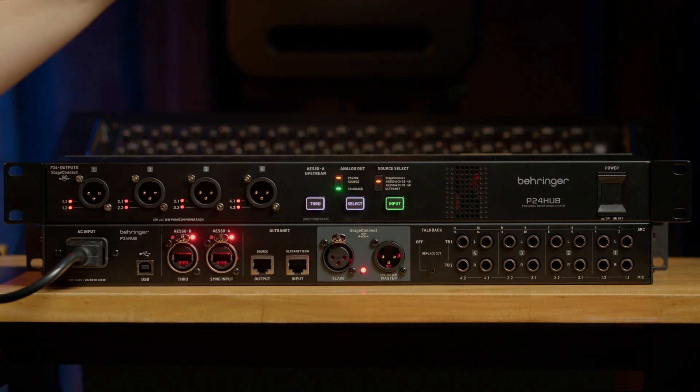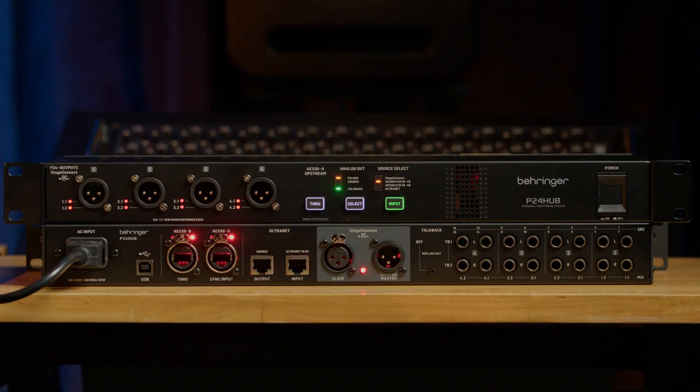That means you can daisy chain one hub to up to three hubs using one of those three protocols — and you can even mix and match. For example, you could feed the signal from the console to the hub using AS50 and then daisy chain the hubs using Stage Connect. The Stage Connect host will forward signals incoming to the P24 hub regardless of whether they're sent through Stage Connect, AS50, or Ultranet.